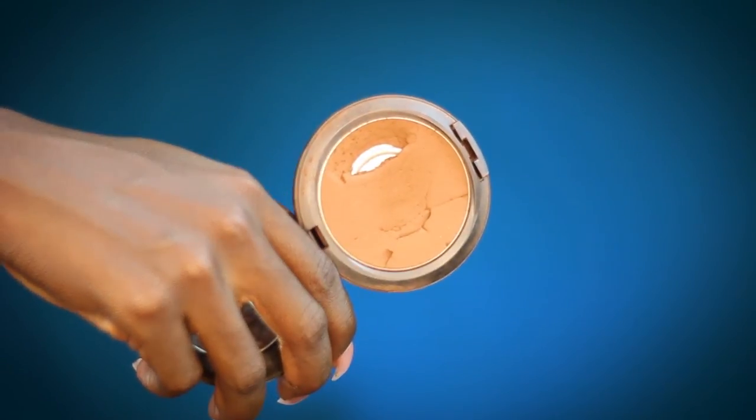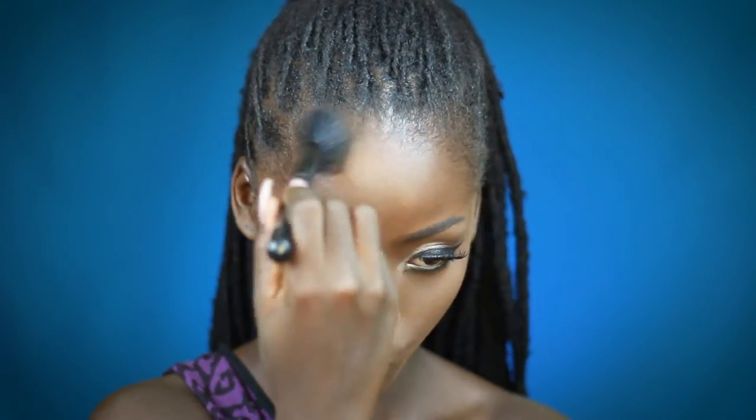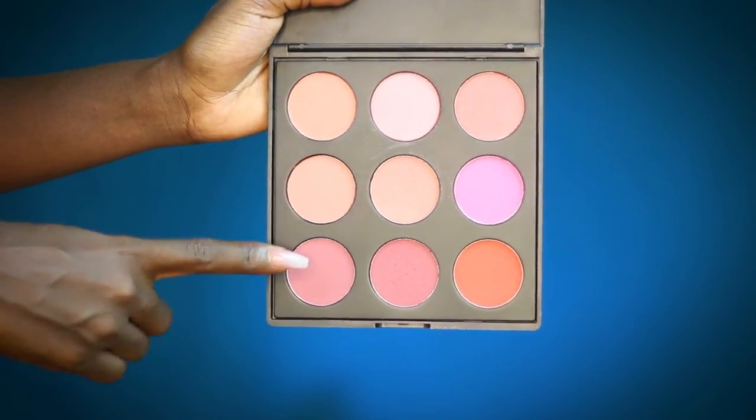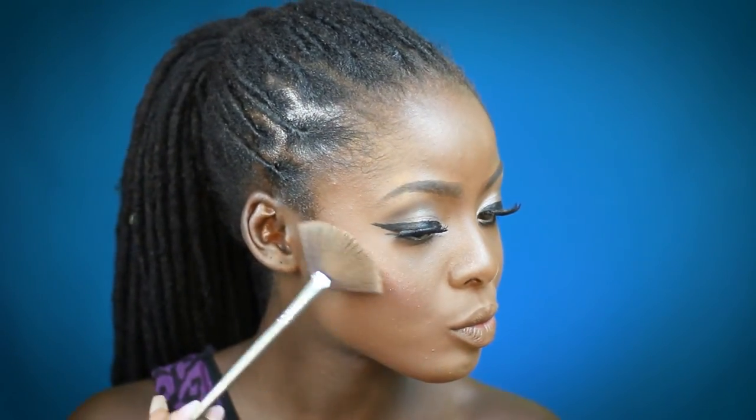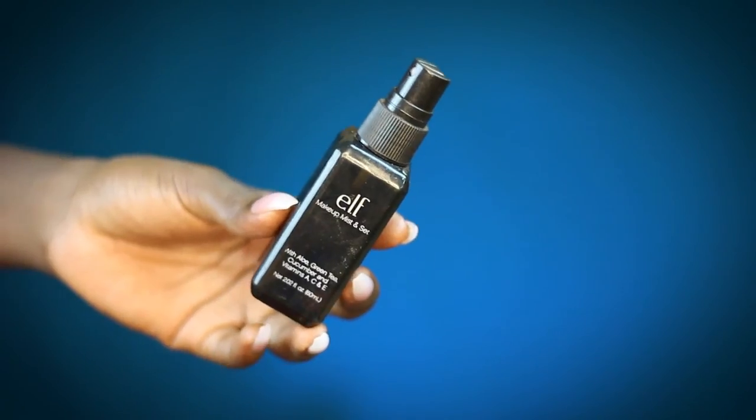Alright, now we're gonna move on to the face. I'm just gonna contour with my MAC Studio Face Powder in NW58. Then I'm gonna go in with this blush from the Morphe 9B palette, followed by the Bobbi Brown Bronze Glow Highlighter. Finally, I'm just gonna set my face with the Elf Mist and Set spray.